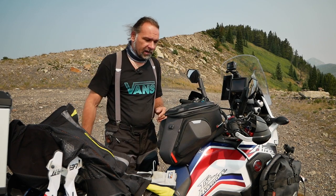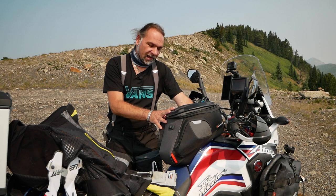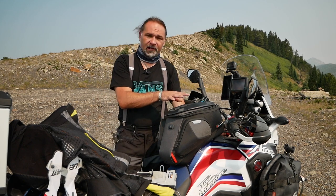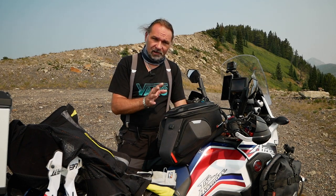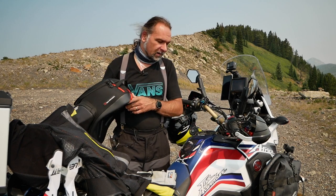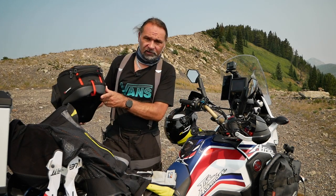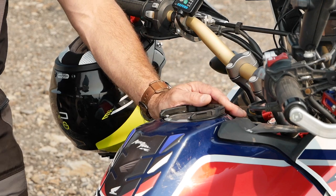Let's go over this thing quickly. SW Motech makes tank bags very similar to the Givi product with the magnetic tank lock, but Givi's design is a little different. It's pretty simple to install — I won't go over everything in detail, but basically you just need to get the proper flange for your specific motorcycle.